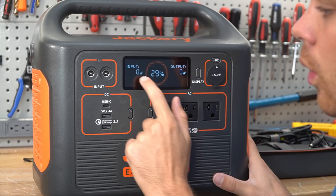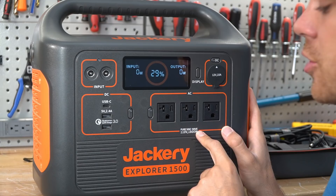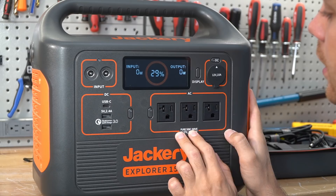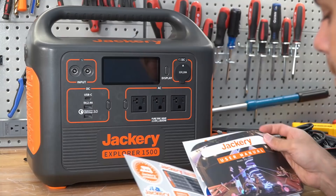On the front we have a display with a state of charge indicator that tells you how many watts are going in and how many watts are going out. Then we have the DC input where we connect the solar panels or the wall adapter, USB Quick Charge, an 1800-watt AC pure sine wave inverter, which is actually pretty good considering the capacity of this pack, and then a 12-volt 10-amp cigarette lighter receptacle.